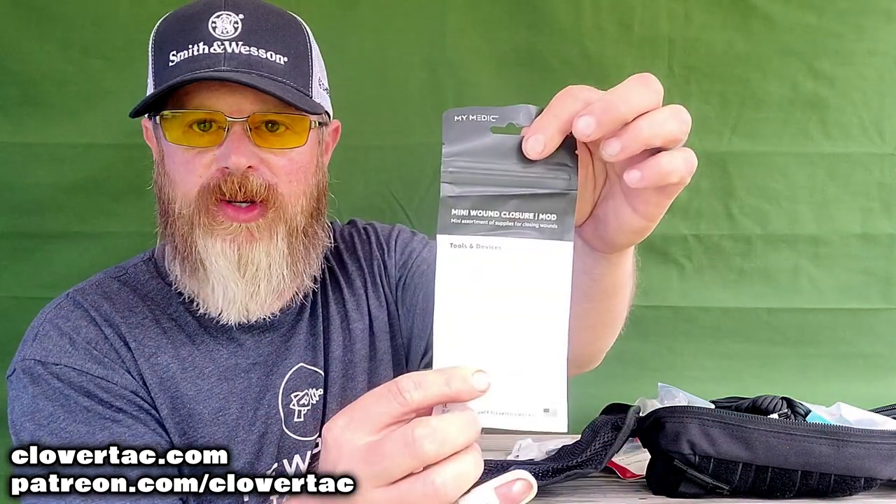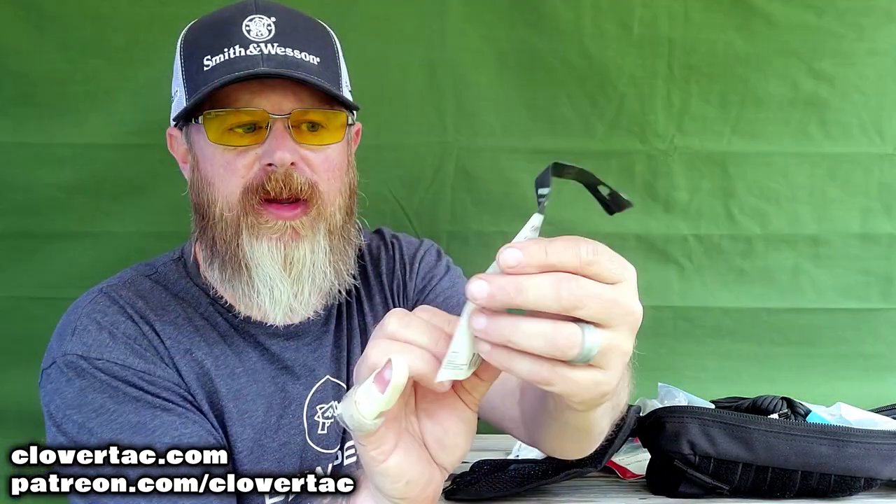This is interesting — Z-Zips. It's a wound closure. Then we've got a mini wound closure mod — zipped up, and this does have two different things: skin glue and a pack of Steri-strips, or wound closure strips. Again, multiple items in the mod packages — keep that in mind if you want to resupply your kit or you're looking to add a few things to the particular kit that you get.